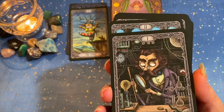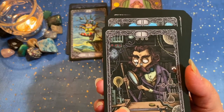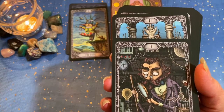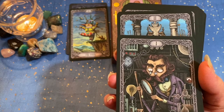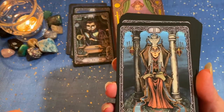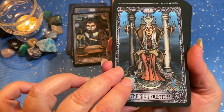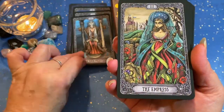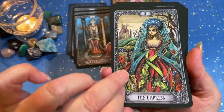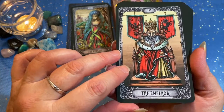Here we have our Magician in his laboratory — the spark, the creator, the beginning. The High Priestess, sitting on her throne. The Empress. The Emperor.